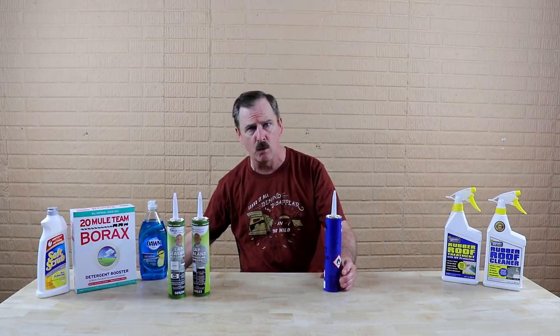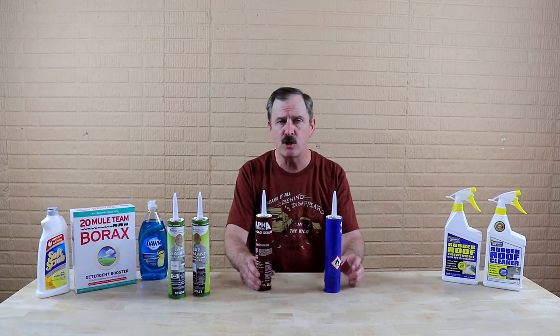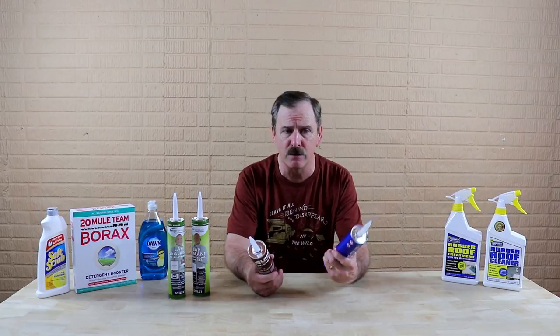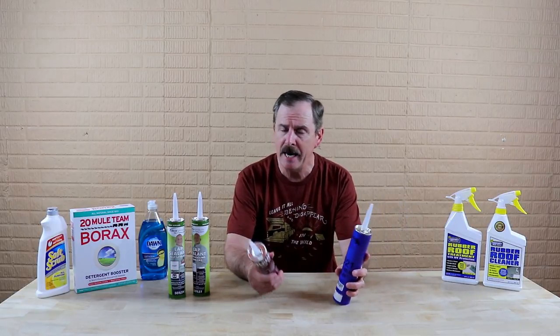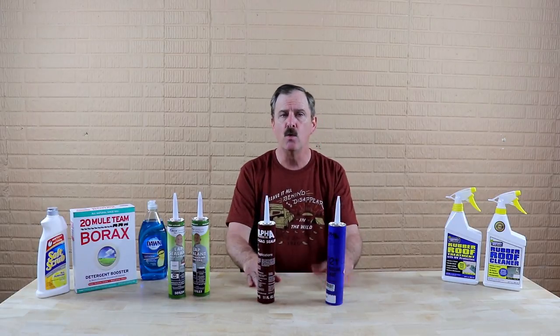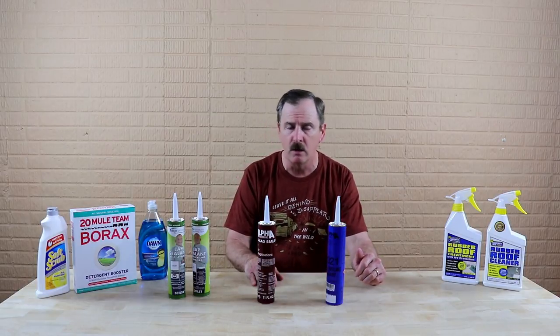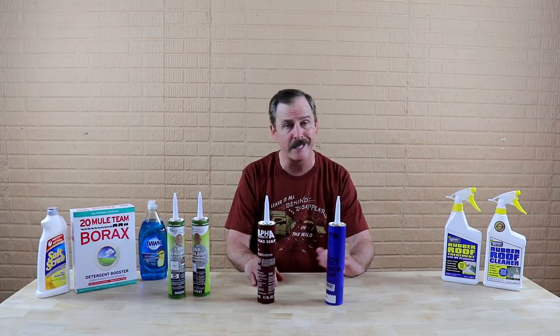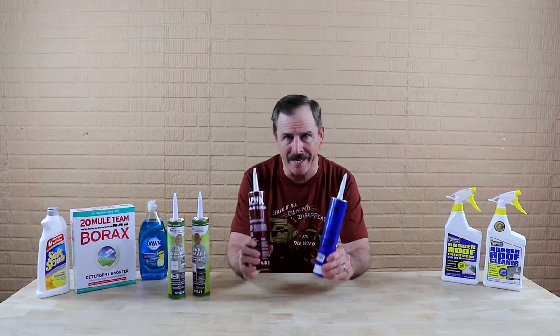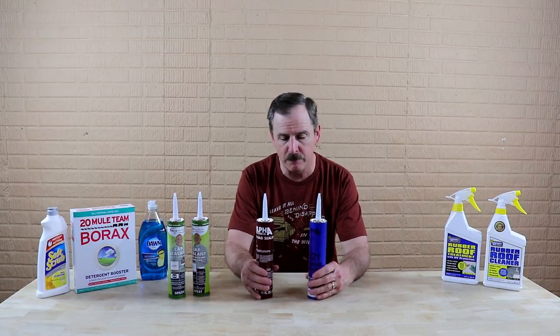On an Alpha System TPO roof, or any other type of TPO, make sure you get the proper sealant for that as well. They're going to have self-leveling and non-sag type sealants — make sure you're using the proper sealant for the proper area. Do not think you can just use a regular household sealant for around your windows and doors; it's not going to work. This is what you're going to be doing for the roof.